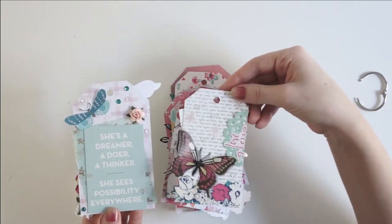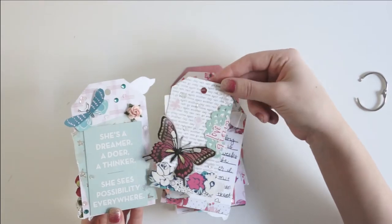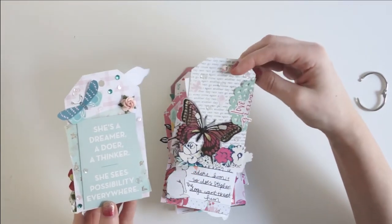And that opens up to this smaller tag here, which has a butterfly on it, lots of florals, a little 'love grows,' and a little mint doily.